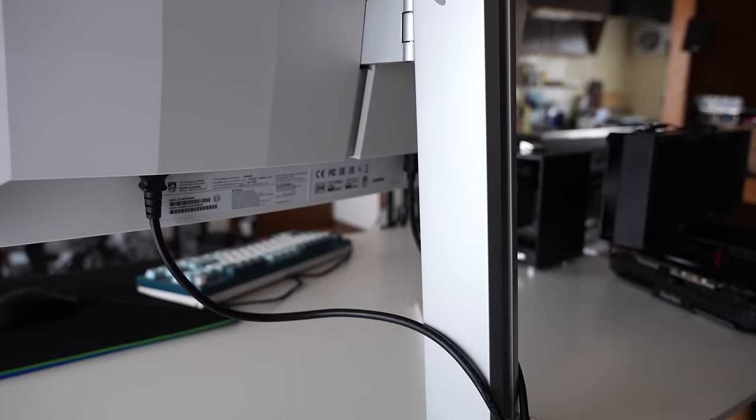As with anything in life, you get what you pay for, and this is where the kicker comes in with the Philips Evnia — it's $1,299 MSRP. The only place I could find it for sale at this point was B&H Photo, and they had it back ordered, so you'll have to wait a little bit to get one of these panels.